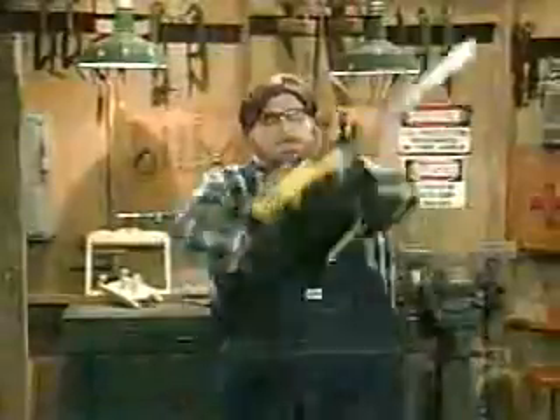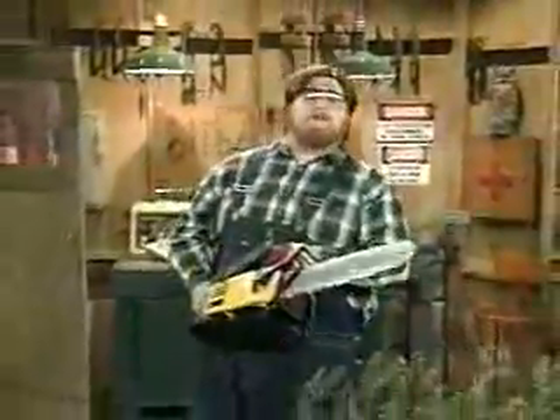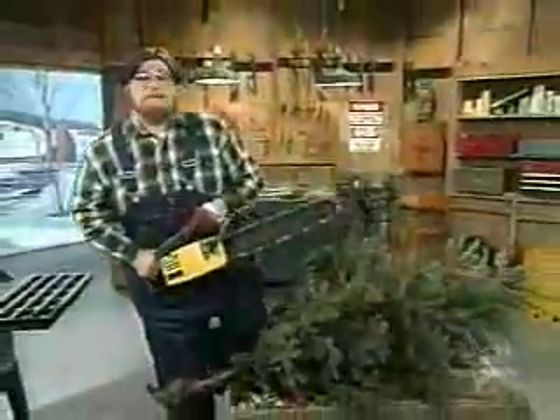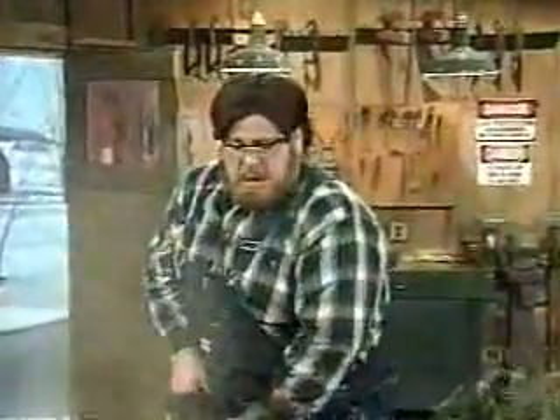Come on, now. There you go. All right. I got a lot of cards and letters from folks out there who injure their eyes due to wood chips. You've got to wear your safety goggles at all times — I can't stress that enough. And here we go. Now, you see why these goggles are so important? You've got to keep your eyes on the wood at all times. Can't be looking at my hands.